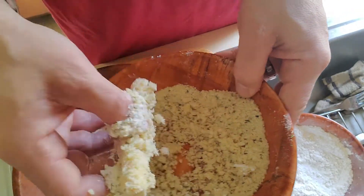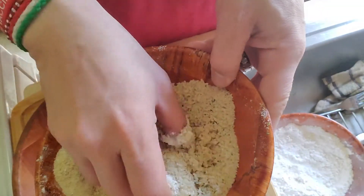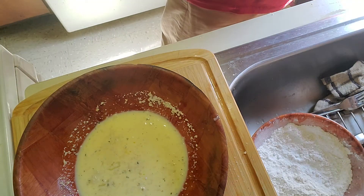I'll dip it again — there we go — and back in again. These need to go in the freezer for about an hour, just like the pickles. Then I'm going to deep fry them really quickly so the cheese doesn't get a chance to melt and spill all over the place, and the coating on the pickles doesn't come off. That's why you put them in the freezer — so everything holds together.